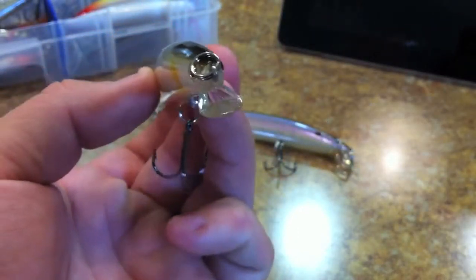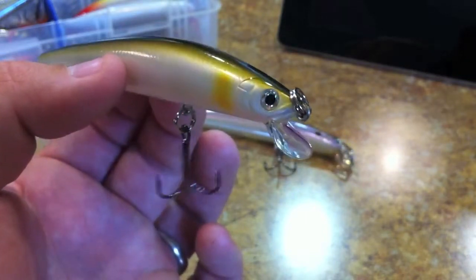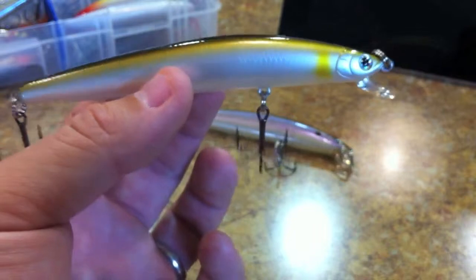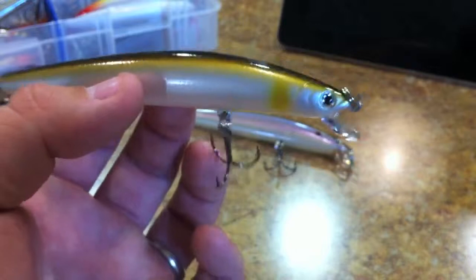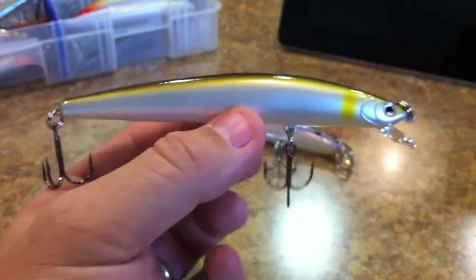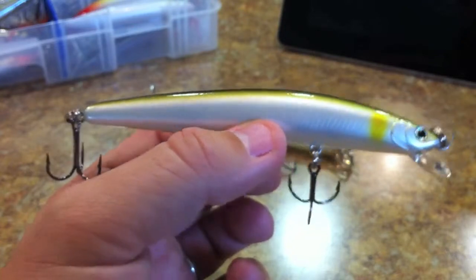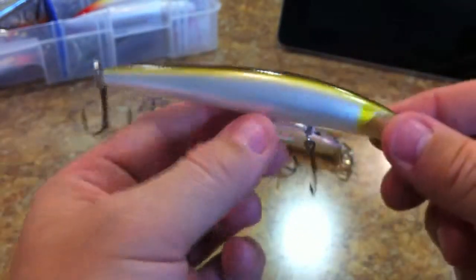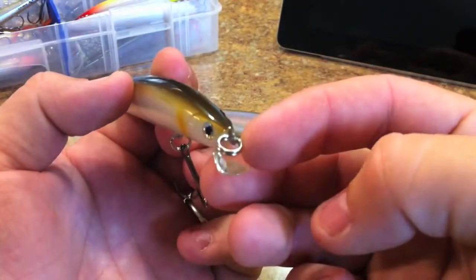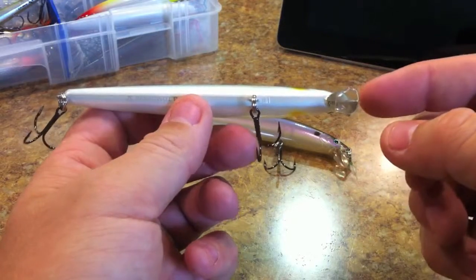I picked this thing up for two reasons. The first was the lip — I was looking for something with a relatively shallow diving lip so I can fish it more efficiently in some of the ponds I fish, which are about five feet shallow. I don't want to get hung up on the bottom, and that short diving lip told me it would be a relatively shallow diver. Then when I started looking them up and found out how legendary and desirable they are, I had to pick them up. It has a round split ring on it.